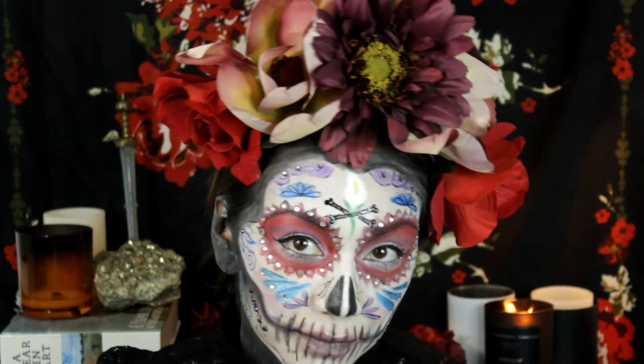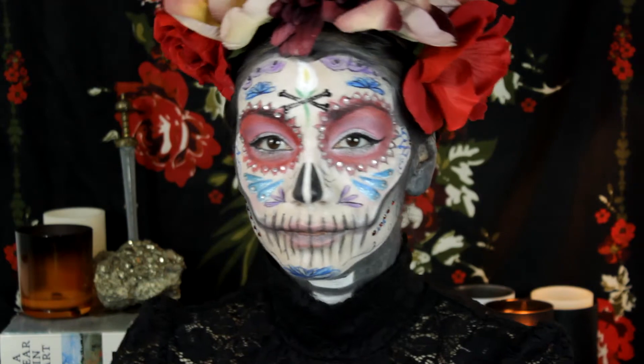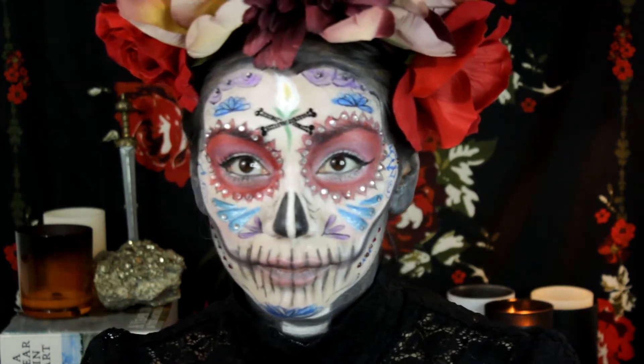Hi YouTube, landloves, welcome back to my channel! I just have to say I had so much fun making this. Here we go — colorful sugar skull. I started off with the primer; make sure you let the primer sit for a while, about four minutes.